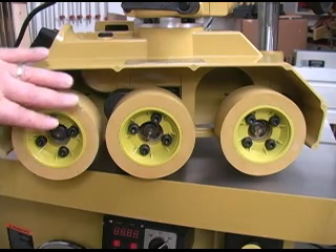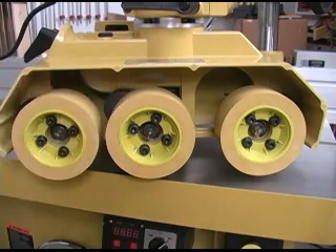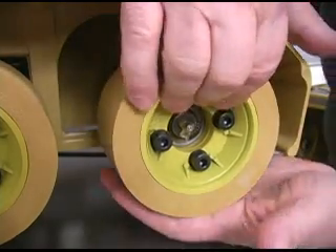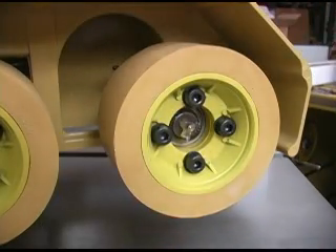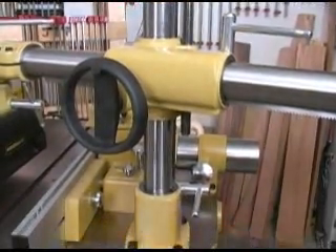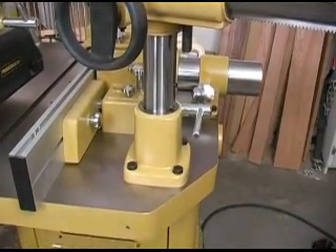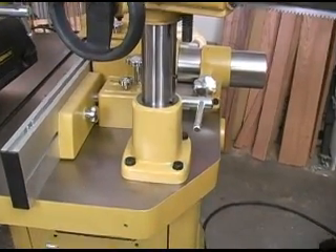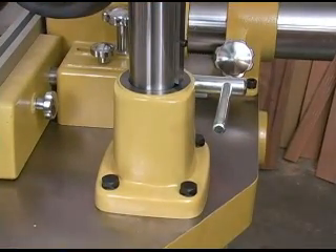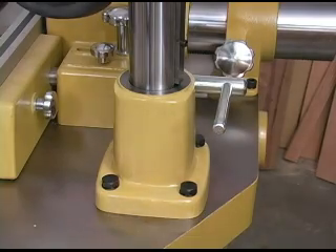These wheels can be changed individually rather than in sets like some feeders require. Each wheel is mounted on its own suspension arm so it has plenty of vertical travel to help it maintain contact with the wood. The column and arm are made from heavy walled steel tubing to keep this feeder very stable when in use. The feeder mounts to the machine using this heavy cast iron base.